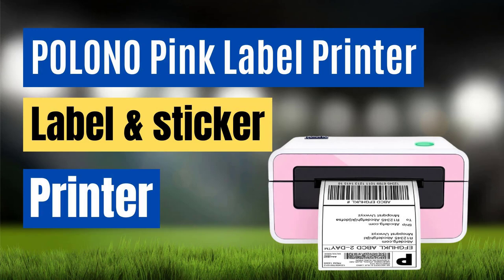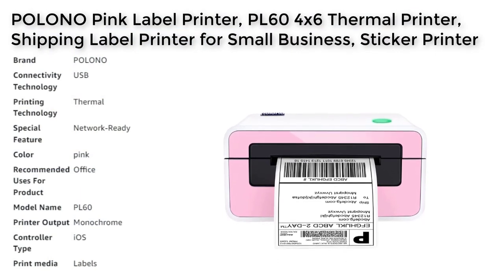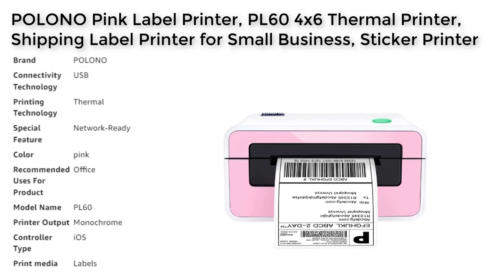Number 3. The Palonoble PL60 is a versatile and high-quality label and sticker printer that is ideal for small businesses, home offices, and personal use. With its USB connectivity and wide compatibility with major shipping and selling platforms such as Amazon, Shopify, UPS, and FedEx, this printer makes printing labels and stickers fast and convenient. Its automatic label detection feature can precisely adjust the position and capture and feed labels with widths ranging from 1.57 to 4.65 inches, making the printing process efficient and hassle-free.